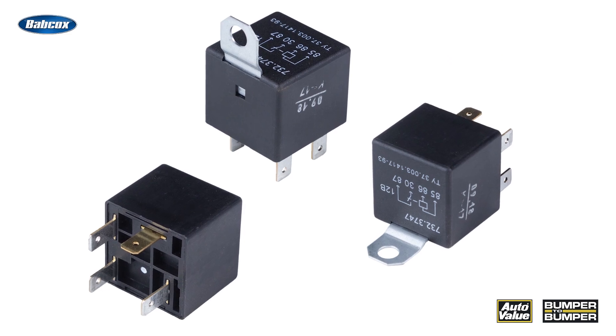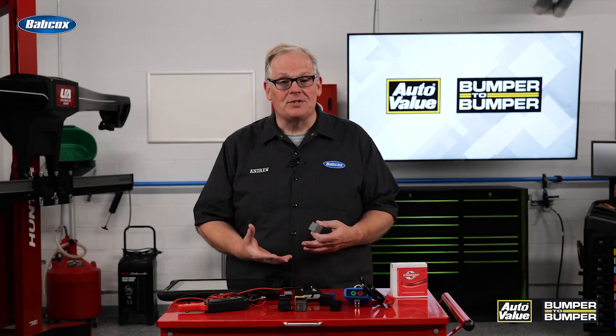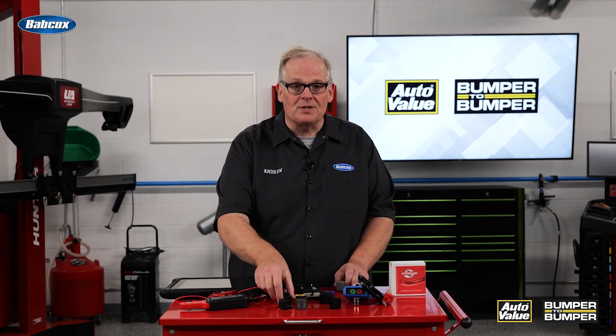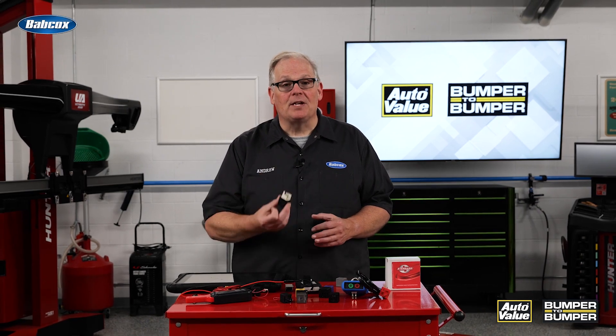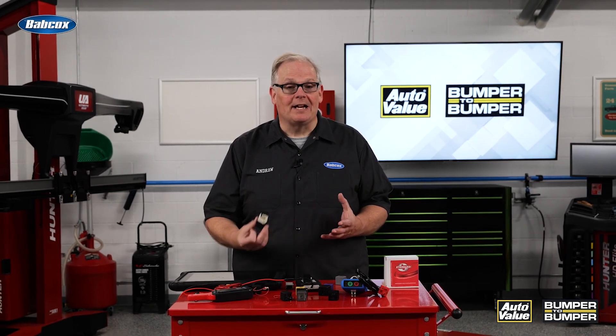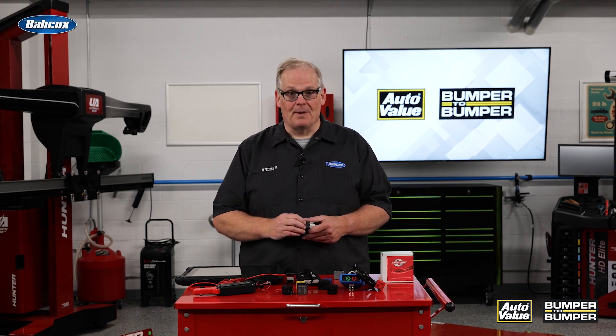Keep this in mind — relays are actually getting very expensive. In some cases you may see a fuel pump relay that is fairly sophisticated with a $50 to $80 price tag. This is something you do not want to be swapping in and out to confirm a diagnosis. You need these tools to make sure you're making the right call. I'm Andrew Markell. Thank you very much.